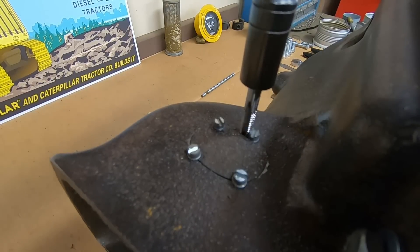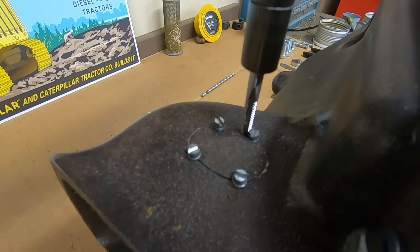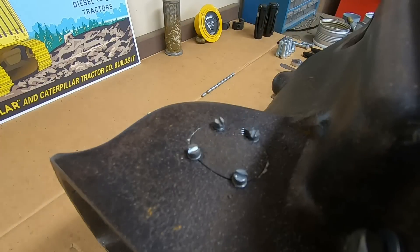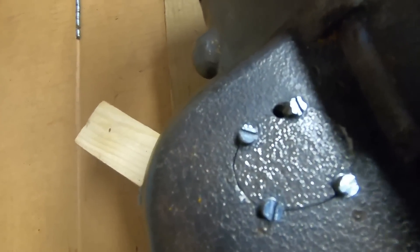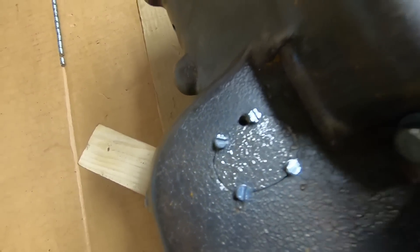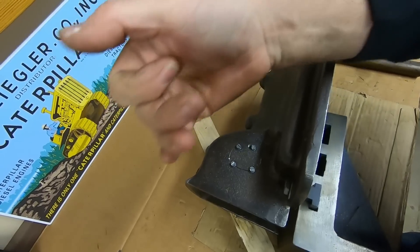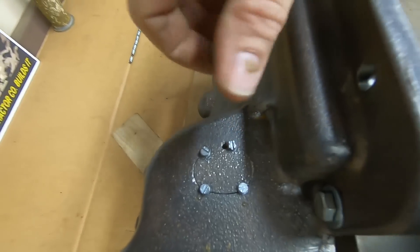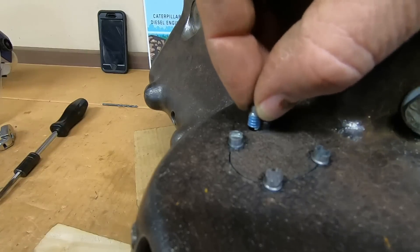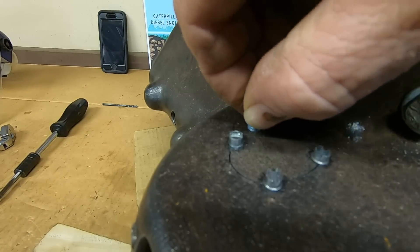I did take all four of the initial screws back out one at a time and applied Loctite to the threads. I wanted to hold off on that step until I had the patch positioned and I knew nothing else was going to move. So I've drilled another hole now — this is the stitching portion. We've got threads cut just down the side of the stitch screw that's right next to the hole, so that when the next screw goes in, the threads on each will be commingled and it will essentially lock the two of them together so that nothing can turn or spin or move. Loctite on this screw as well.